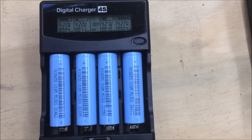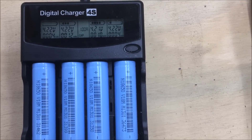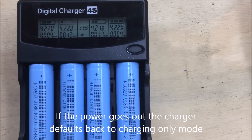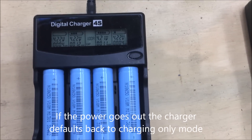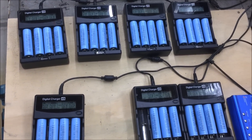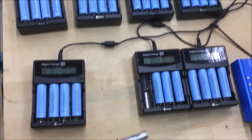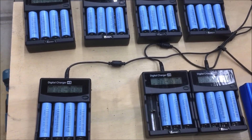This whole cycle takes about 10 to 11 hours, so it's quite long. I usually charge them in the morning and then again in the evening. I've got nearly seven chargers so I can charge quite a few batteries at once.